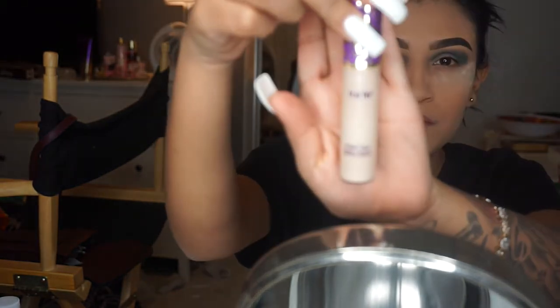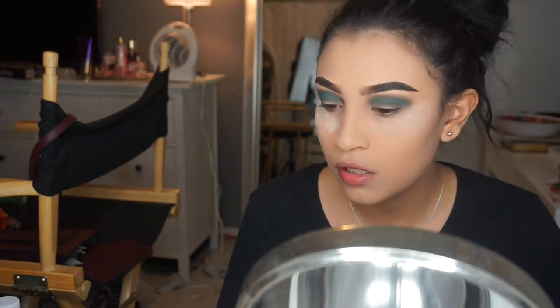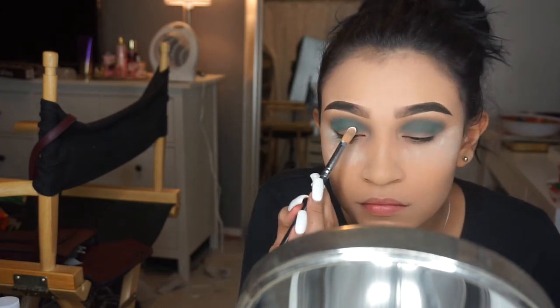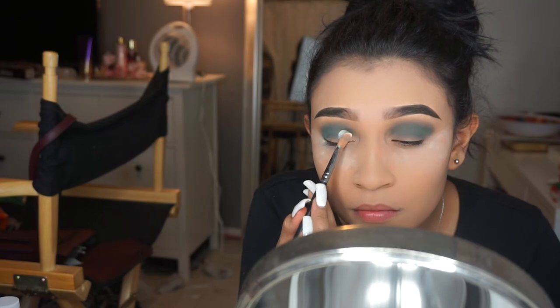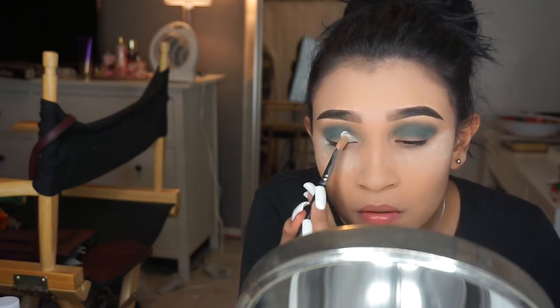After all the blending, we're gonna be applying the Tarte Shape Tape Concealer in the shade Light Sand on our lid — it's supposed to be sort of like a cut crease. Carefully use a concealer brush and start drawing your way in. The trick to doing a good cut crease is to pull down with your brush — it's way easier that way than dragging it along your lid, which will get product above the crease and mess up the whole look.